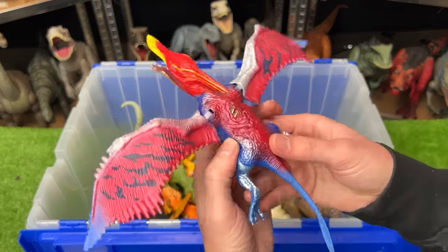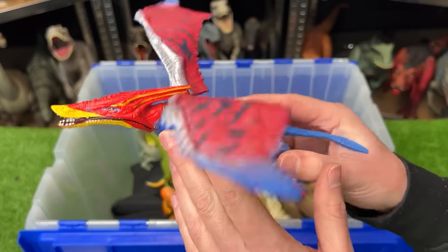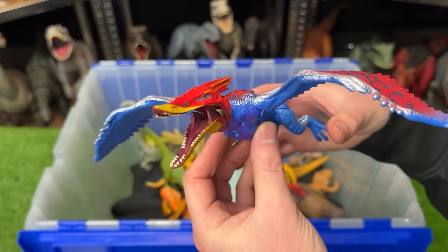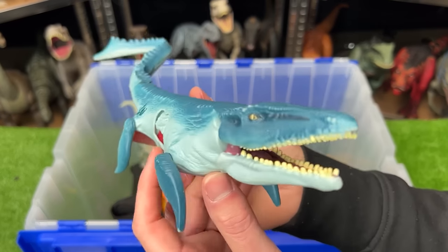Here is a winged dinosaur — I'm not sure what type it is, it's definitely not a Pteranodon. It's got a bright blue underbelly, red on the top, an action button right on its back, and you can flap the wings by moving the back feet up.